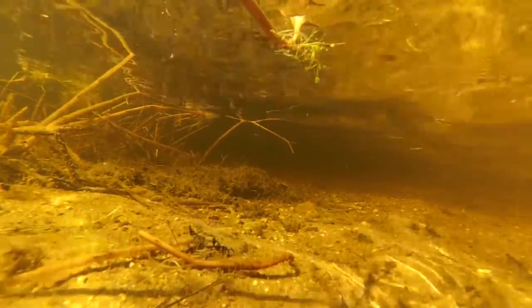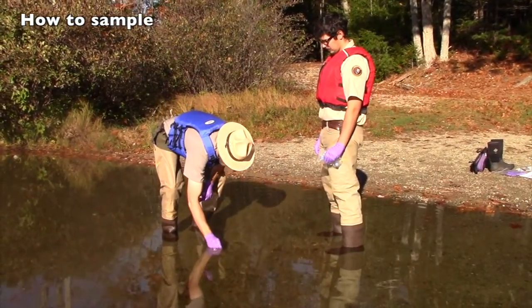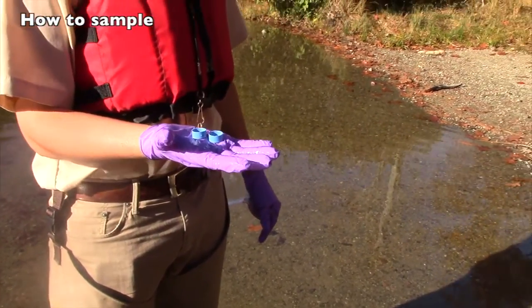If someone wades right in before collecting their sample, then the area will be disturbed. So move a bit upstream or wade far out enough to avoid the disturbed area, or return another day. This sampling procedure will take two people. Both put on purple nitrile gloves. One person will collect the sample. The other person will hand the sampler the end cap when the time comes and will hold open the sample bag.